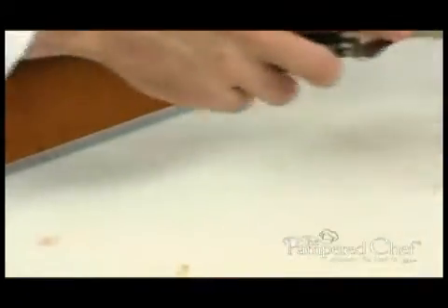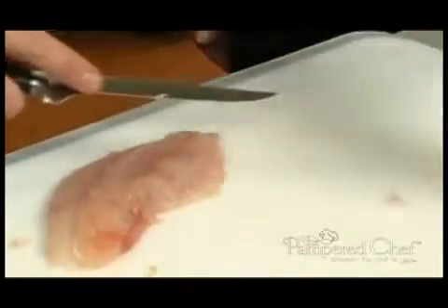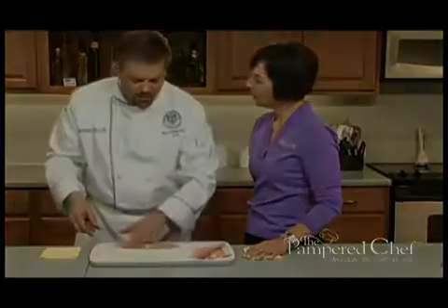And off comes the skin. Now I have this very nice fillet left over.